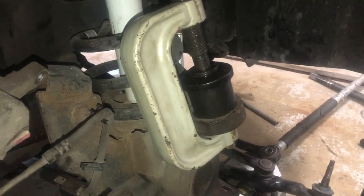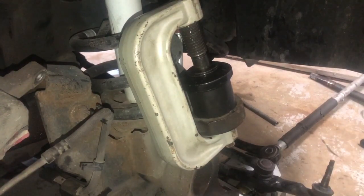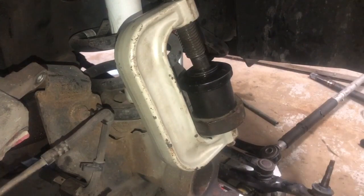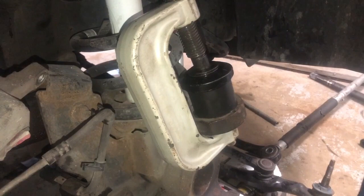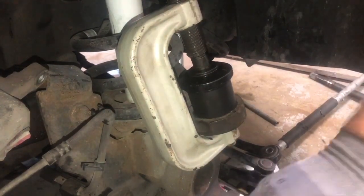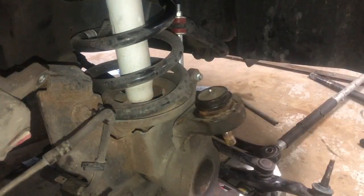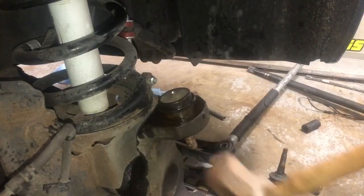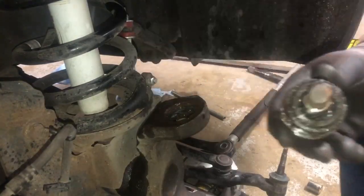Now we've got the C-clamp pressing down from on top around where the ball joint would be, and the bottom of the C-clamp is pressing directly on the bottom part of the upper ball joint. You want that completely centered so you're not touching against the frame of it. We were able to get that partially pressed out, added some oil on there, and literally just tapped it out with the sledge and it came right out.